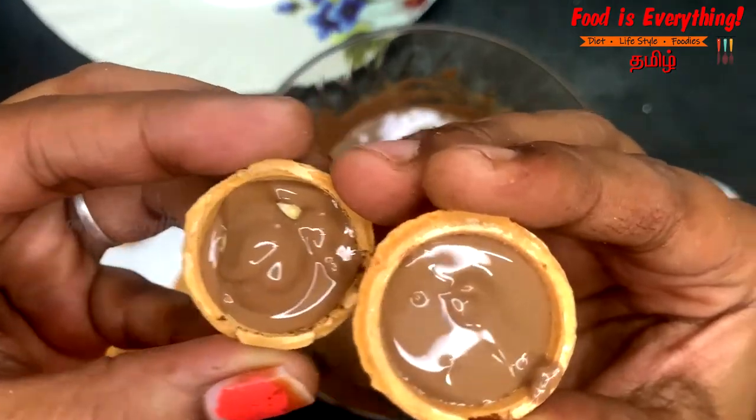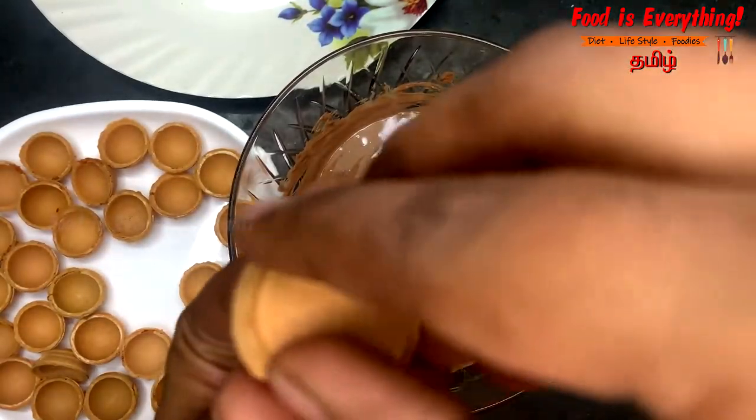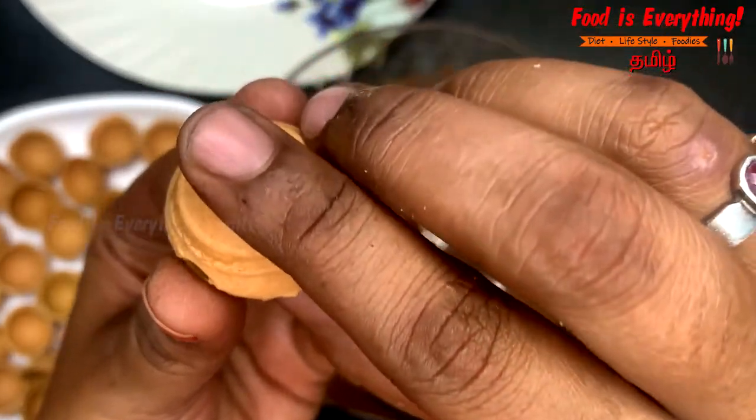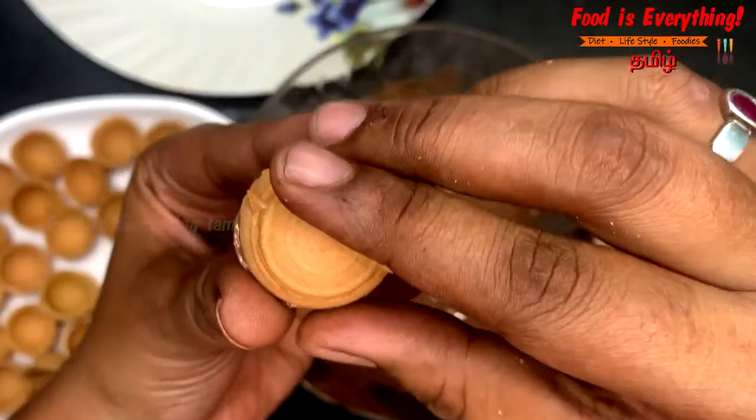Now fill it in and close the two of these. This is a challenge for chocolate — be careful. So fix it and add a light seal.